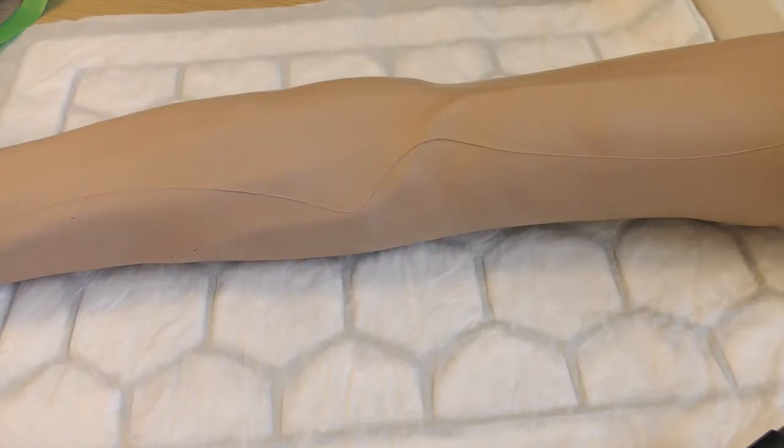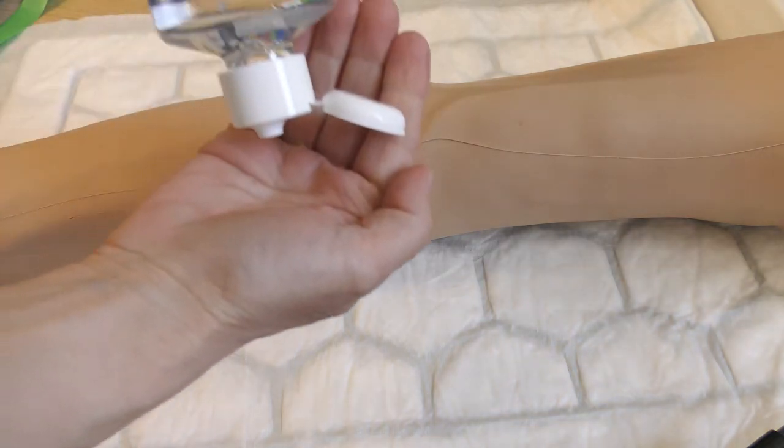Confirm the patient's identity, explain the procedure and gain consent. Decontaminate hands with alcohol gel.